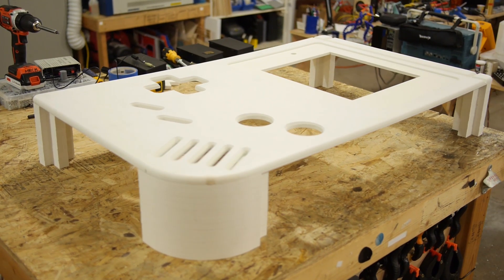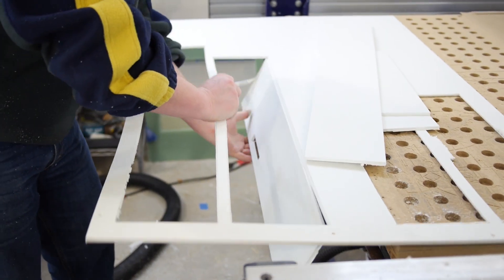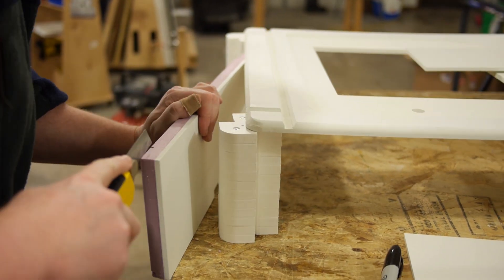We wanted to keep the Game Boy as light as possible. Ben cut the sides, top, and bottom with quarter-inch Sintra, and we glued foam insulation to the inside for rigidity.